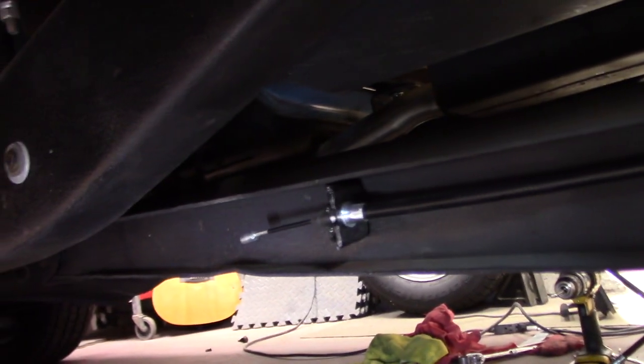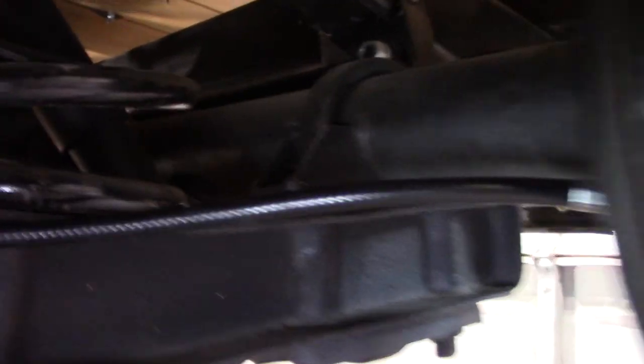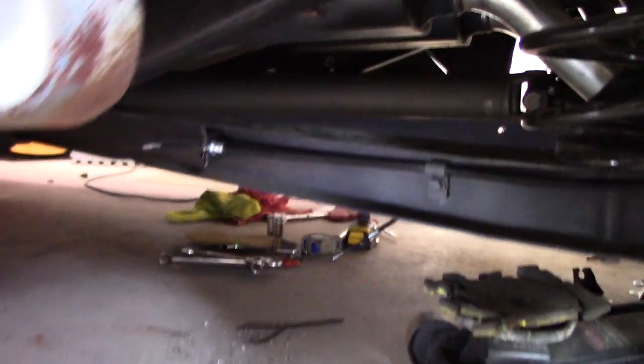Okay, everything's hooked in on the driver's side here, clamped up, used the original brace there to hold it against the frame, went on through the back, got it snapped in back there, looking good, everything's tied in on the brakes. I'm going to get my drum, go ahead and put it back on, get started on the passenger side — got a little bit done now, let's go check it out.